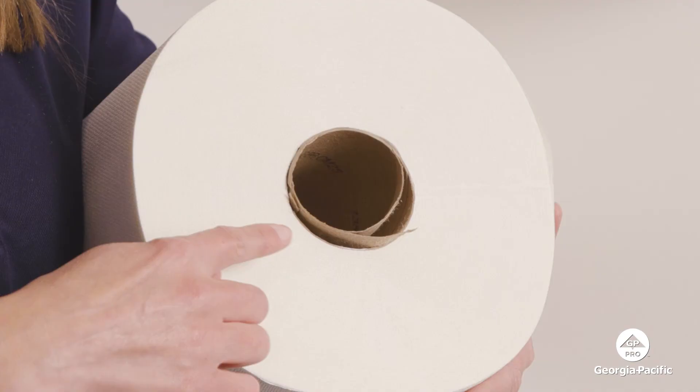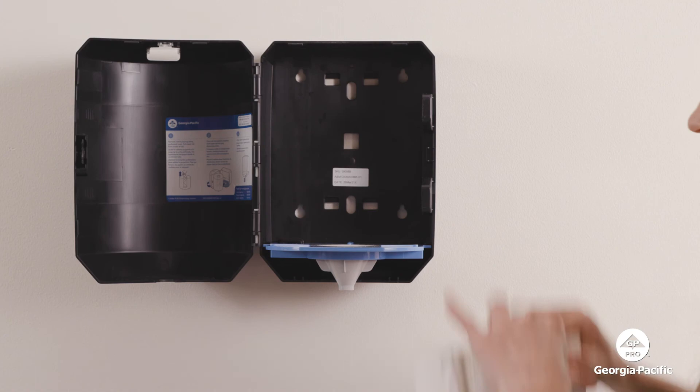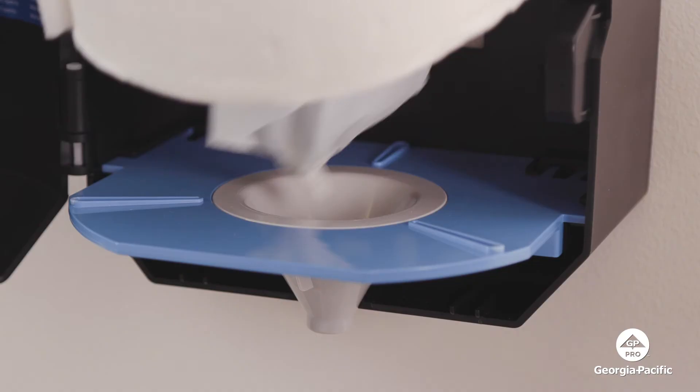How do you load a soft pull center pull roll? It's as easy as removing the cardboard core. To do that, start pulling the pointy tip from either end of the core. Next, you simply place the roll in the dispenser and slide the paper tail into the dispensing cone.